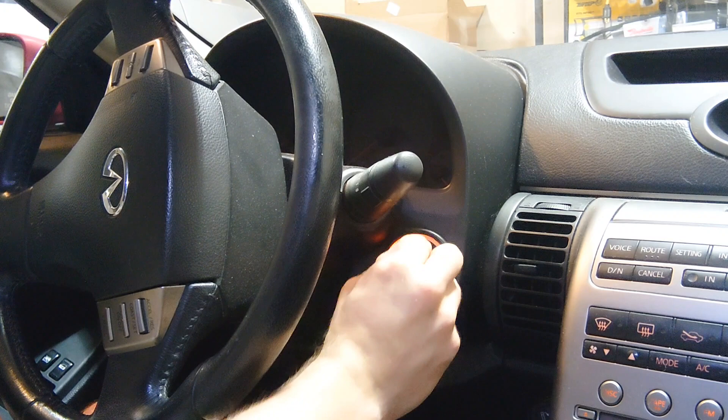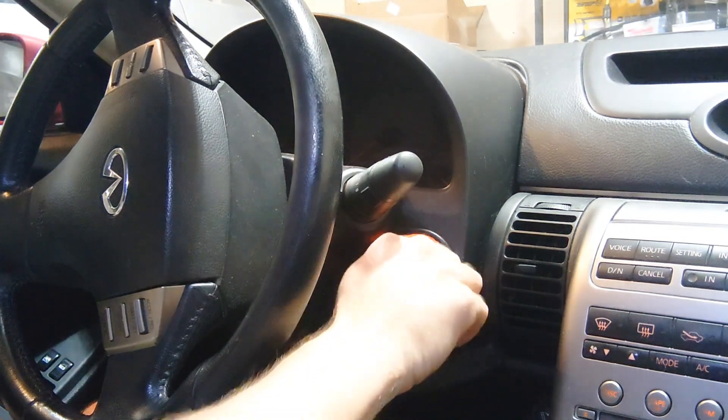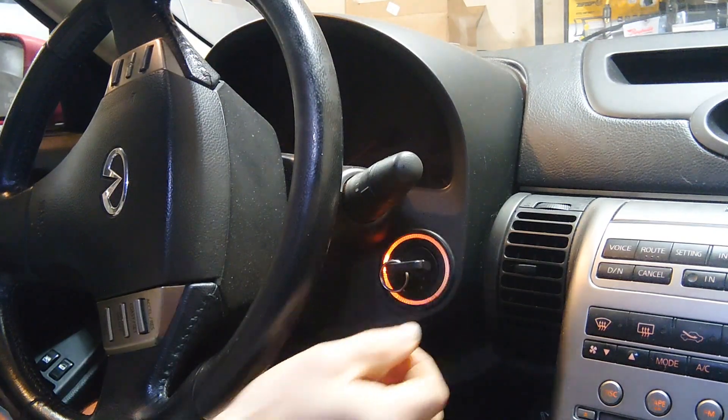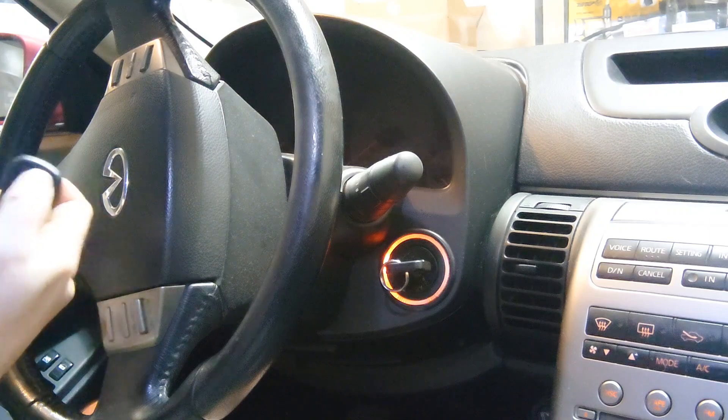We're going to be watching the dash for the flashing hazards. Turn it to accessory, then hit any button on the key fob. It's now programmed.